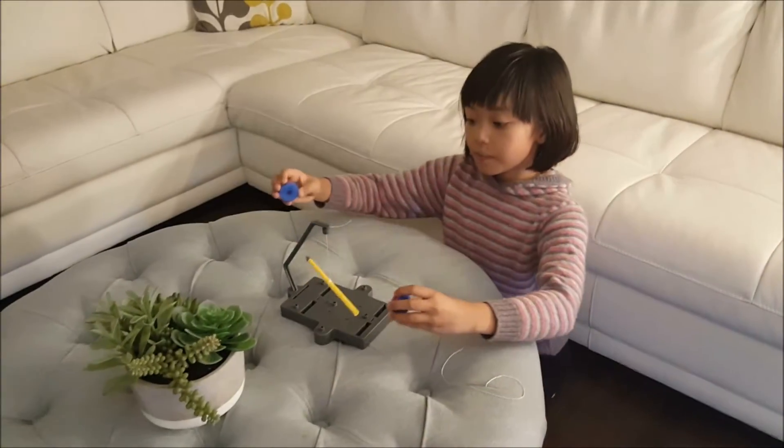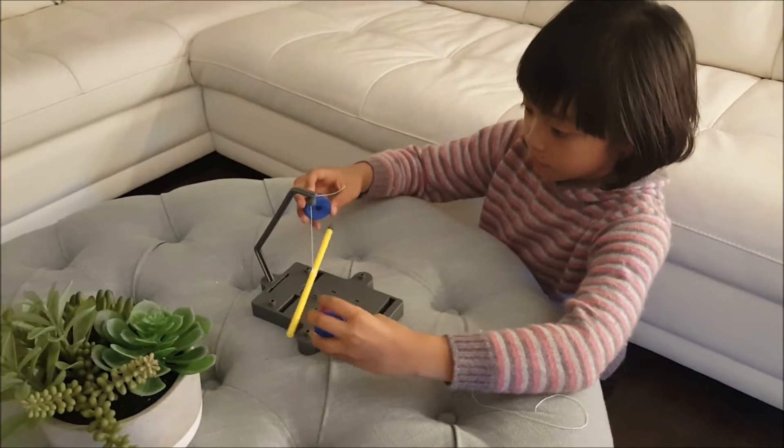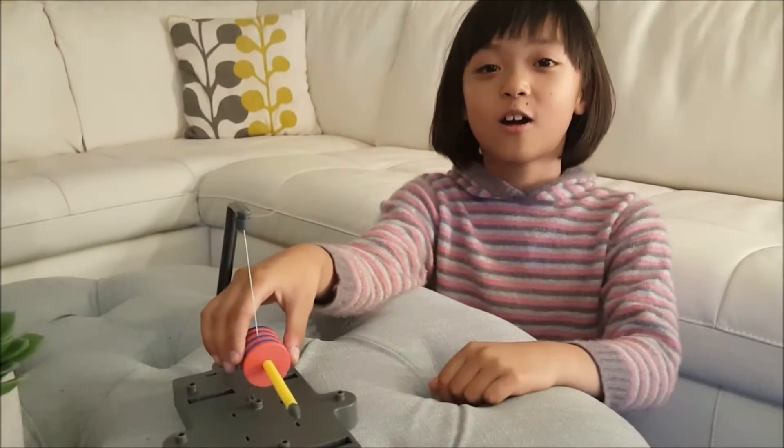Put the magnets in the middle of the rod. Let's test our compass.